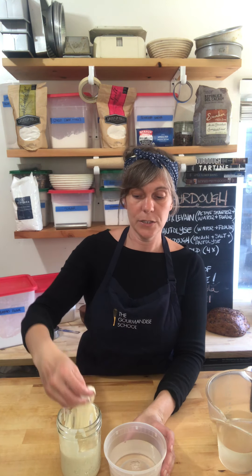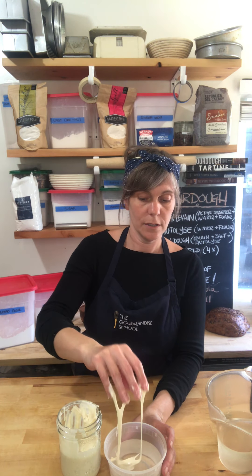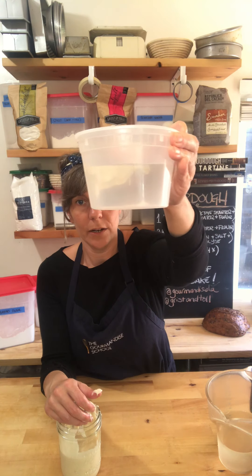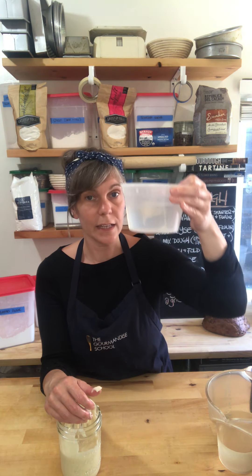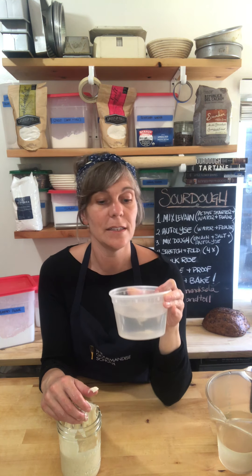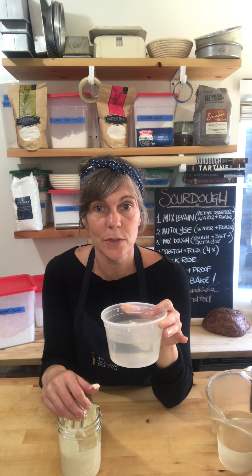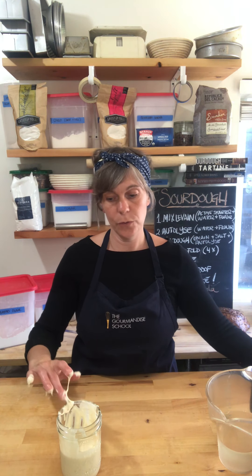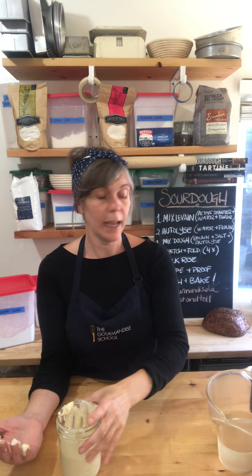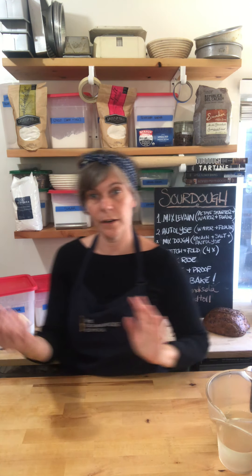I'm going to do the float test to determine how ready my starter is. I want to see it float. See how the starter is floating in the water? That means there's a lot of gas in there, it's got a lot of buoyancy, and that means it is ready to use to power my bread. So wait for it to smell sweet and tangy, and wait for it to float when you put it in a cup of water.